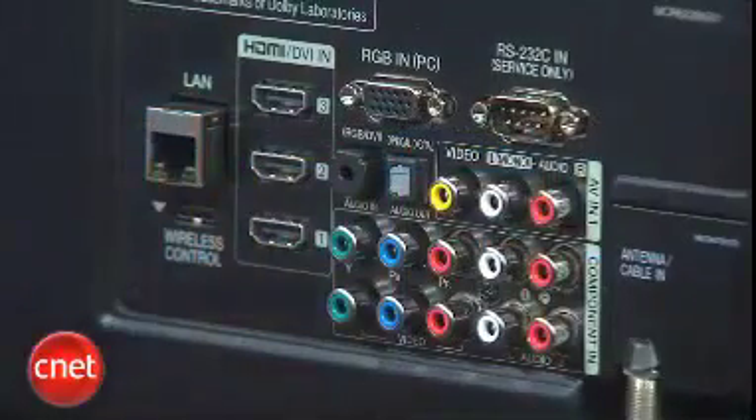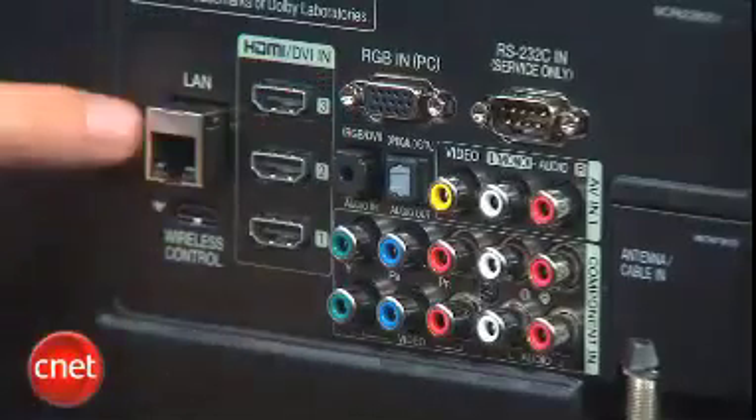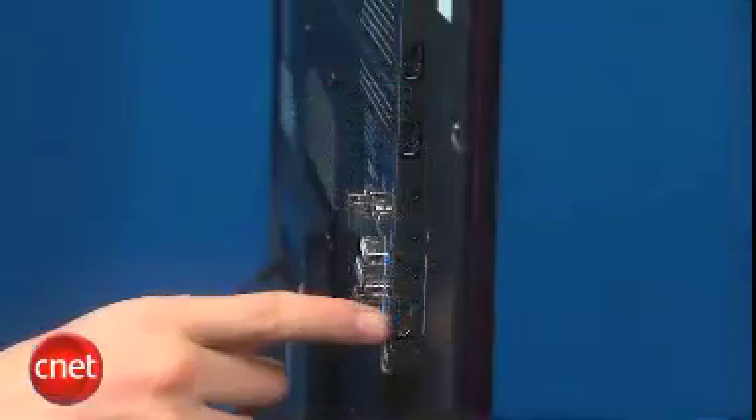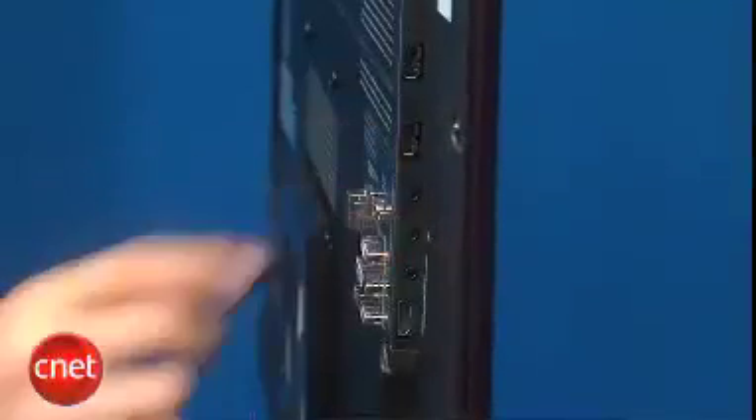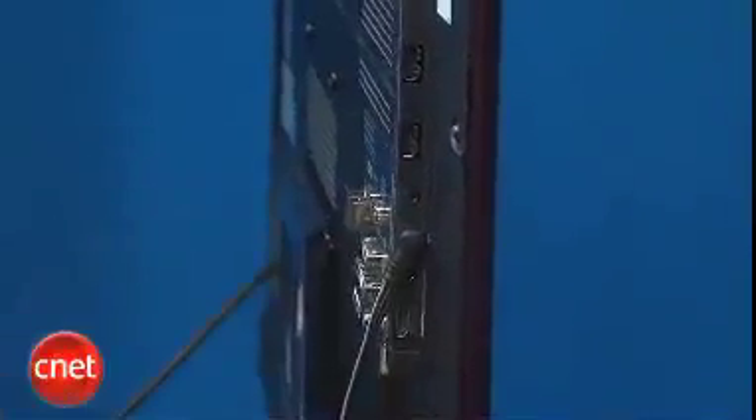Connectivity on this TV is fairly solid with three HDMI, two component video, a PC input, and an Ethernet port on the back panel. The side panel also has an HDMI port, and these two smaller inputs are actually breakout cable ports for component video and normal AV connections. The TV is so thin it kind of needs a breakout cable to get those to connect.